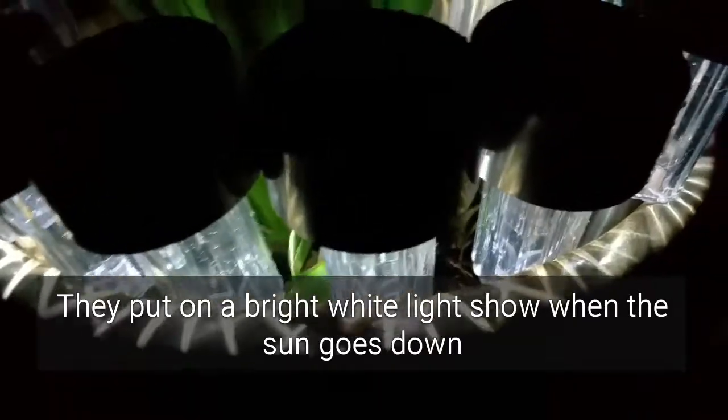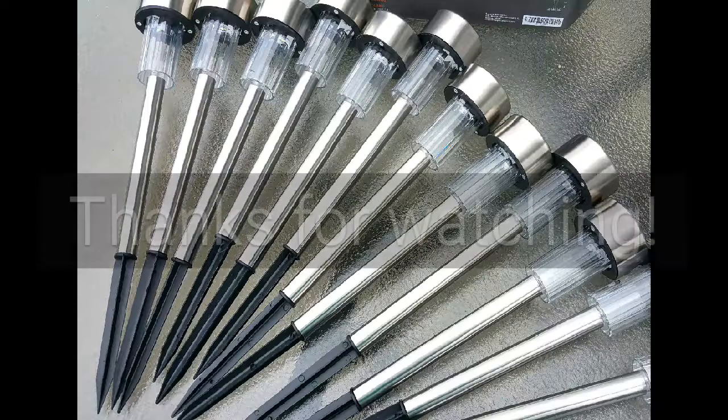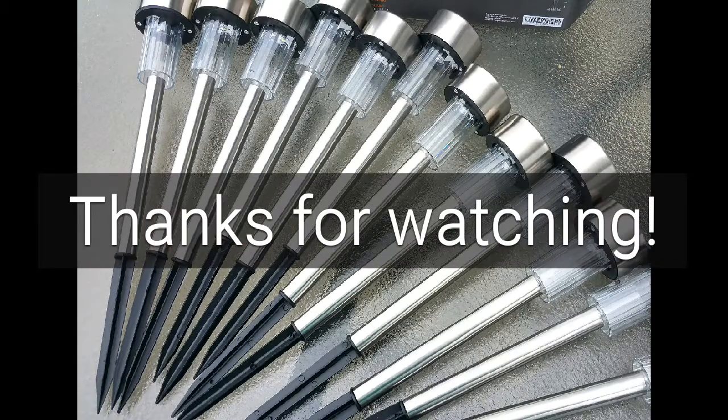Bright white light show — they come on like clockwork as soon as the sun goes down. So these are basically cheaper by the dozen. We like them. Thanks for watching.